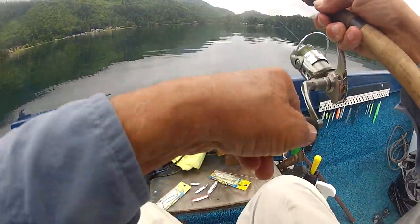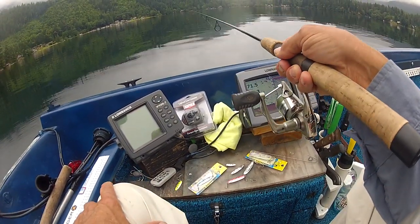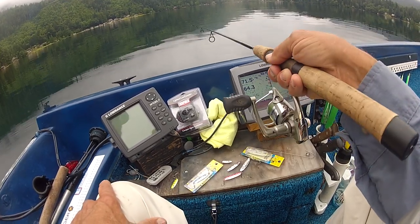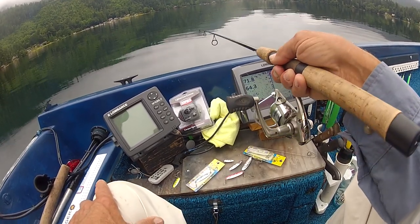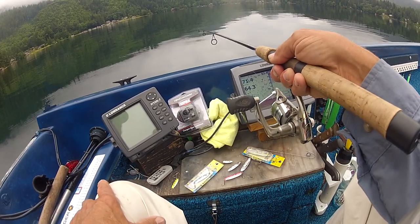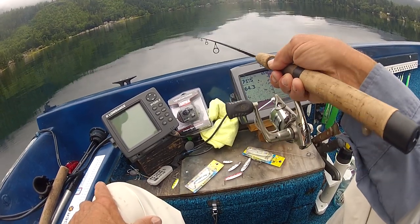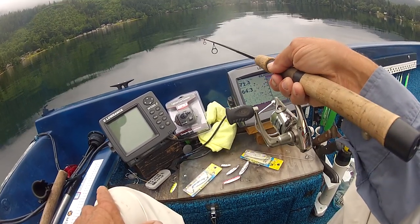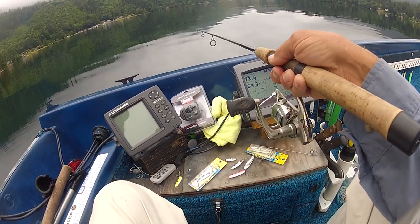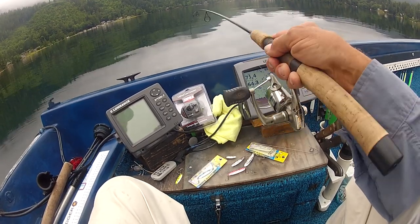Let's drop it down to 60 and see what happens — there goes my jig. We're stopping it right there. One of the reasons you can see what's happening with the jig on the screen is twofold: the quality of your screen, and the quality of your jig. It doesn't take much effort to move that sonic bait fish. A lot of game fish want an easy prey — they're more attracted to a fish that's dying or crippled and can't move very fast. That's what we're trying to imitate.